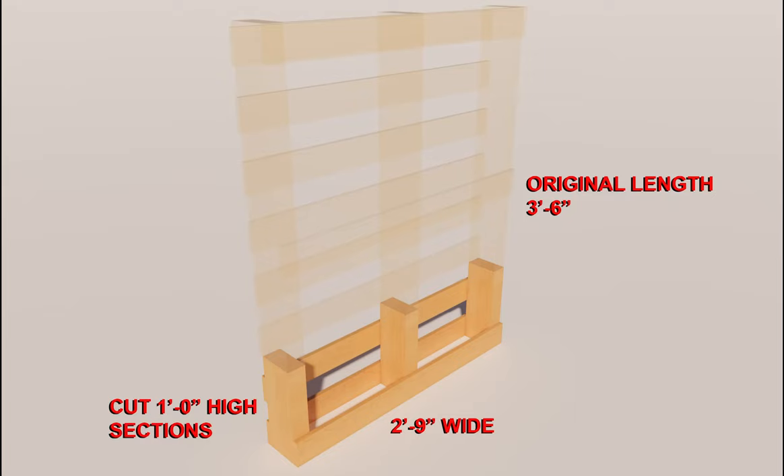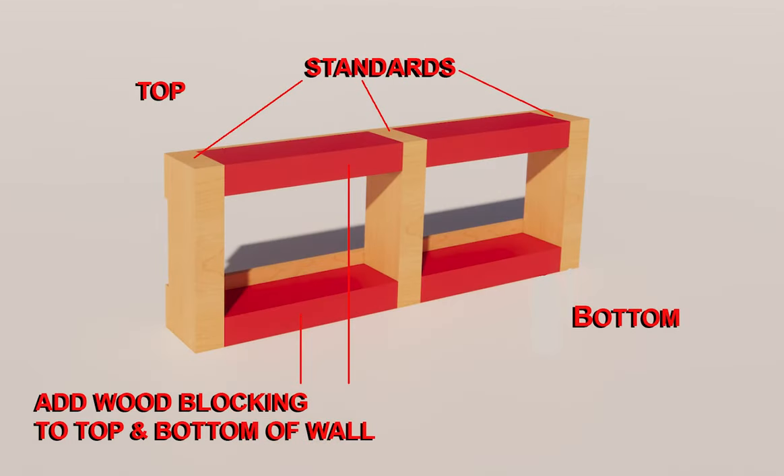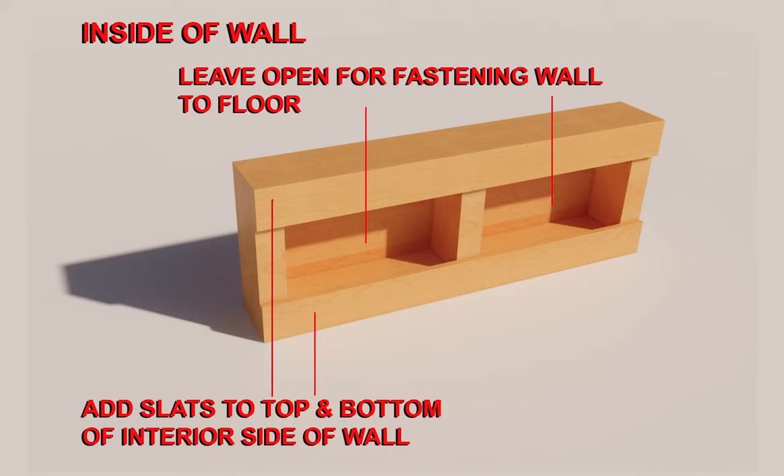To make the perimeter wall, you'll want to cut down a one-foot section from a 3-foot-6-inch pallet — from each pallet you'll be able to make three sections. With pieces from spare pallets, add them to the top and bottom of the wall between the standards. Once we have the wall sections framed out, we will add wood slats to one side of the wall. Wood slats are pieces of the top or bottom deck of the pallet. On the inside of the wall, add the slats to the top and to the bottom, which will leave an opening for us to fasten the wall to the base.